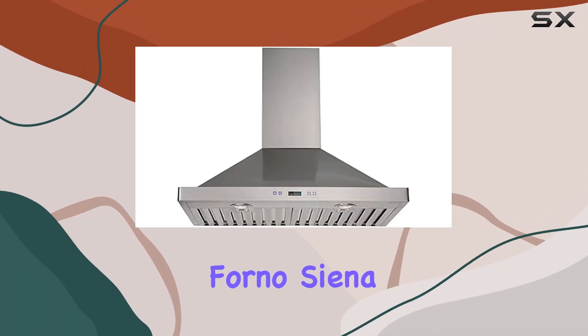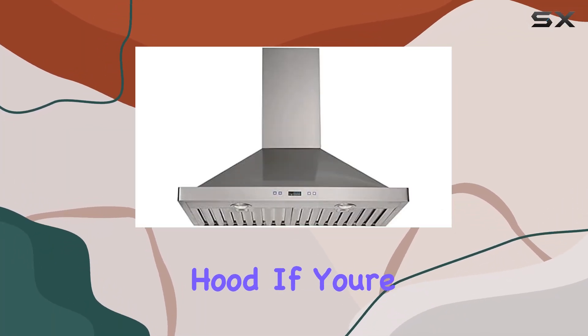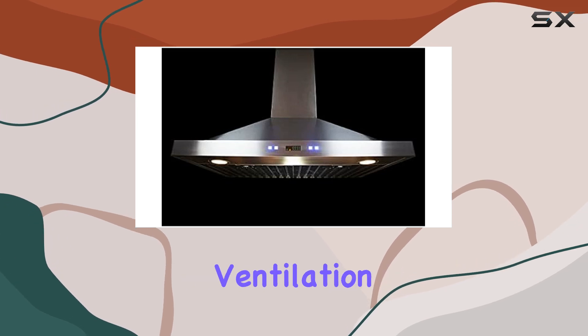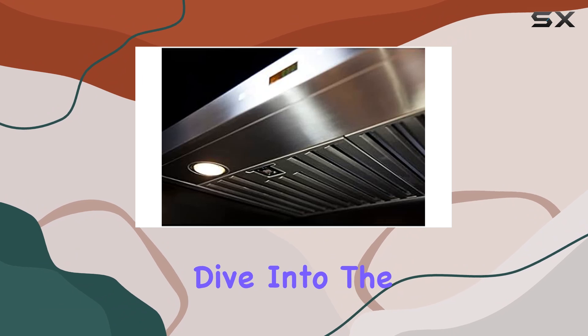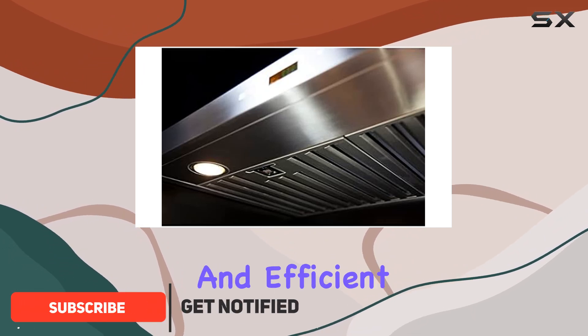Welcome to my review of the Forno Sienna 30-inch Wall Mount Range Hood. If you're in the market for a powerful ventilation solution for your kitchen, then you're in the right place. Let's dive into the features and performance of this sleek and efficient appliance.